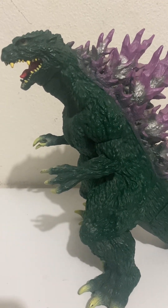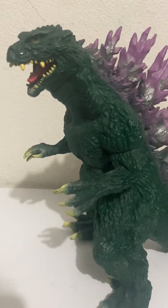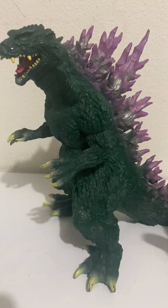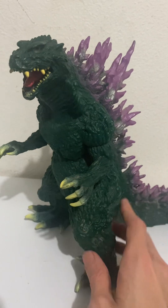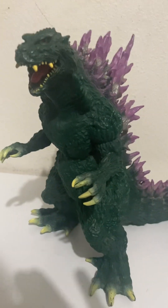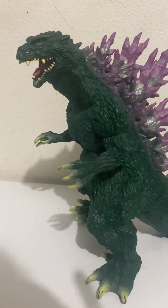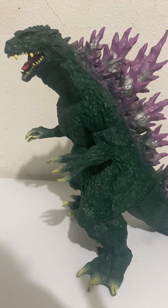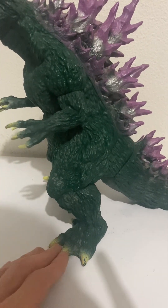Hi again, more Godzilla toy reviews. This one might be a little harder to find now — probably still available online, but definitely hard to find in stores. This is the Miragoji Godzilla 2000 slash Megaguirus design Godzilla, Banpresto brand.